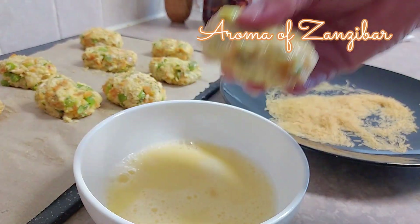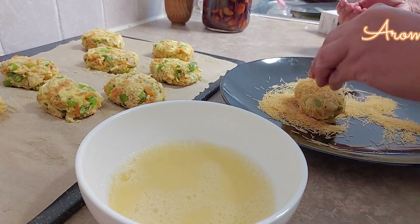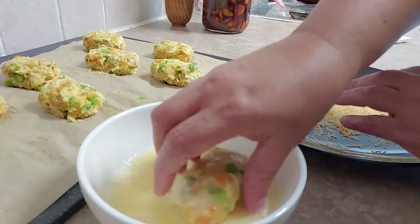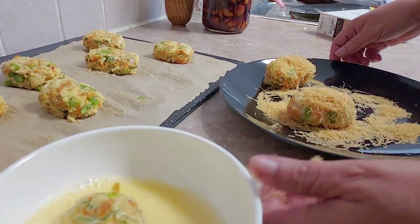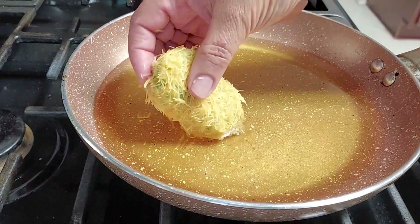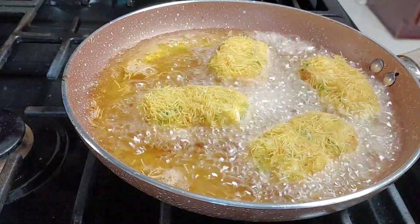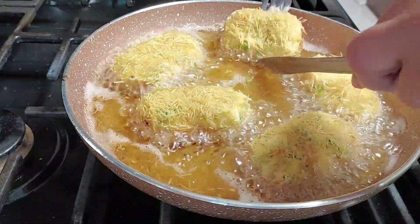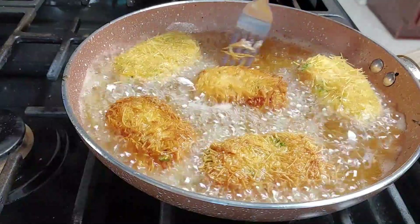I'm using one egg mixed with two tablespoons of water. I'll dip the cutlets into the egg wash and then roll them in the crushed vermicelli, just like that. You can add salt to the egg if you want, but I didn't. The oil is hot at medium-high heat. They don't take long because everything is already cooked inside — you just want them nice and golden. Fry about three minutes on each side for that beautiful color; medium-high heat, not too high, so they don't burn.